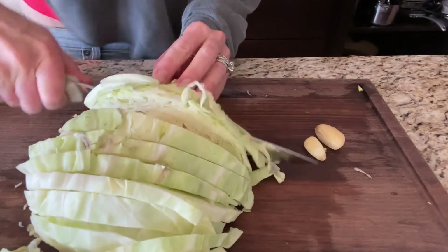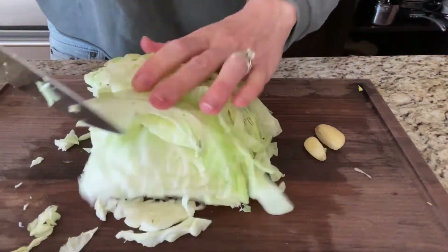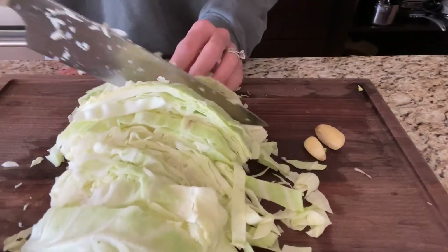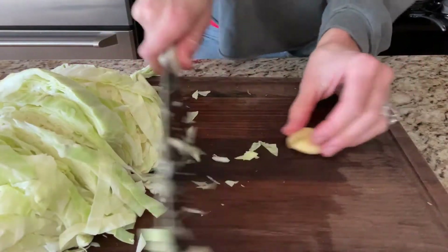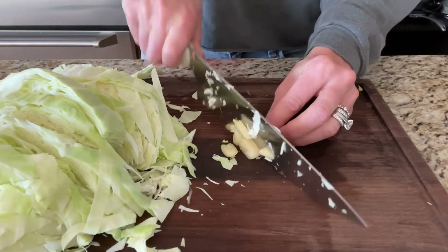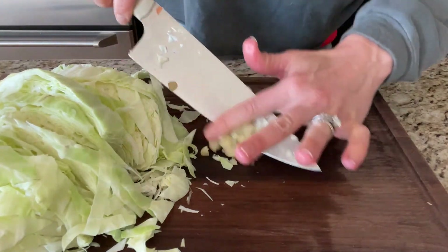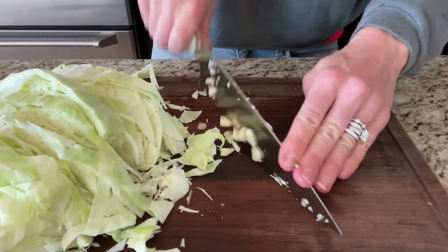Once I have all those base vegetables cooking and starting to simmer, I chop and add my cabbage — you can do green, red, or purple, whatever you want. I just slice it into thin strips. I keep my garlic as whole cloves in the freezer, so I had to let them thaw out a little bit before I chopped them up, and then all of that gets added in next.